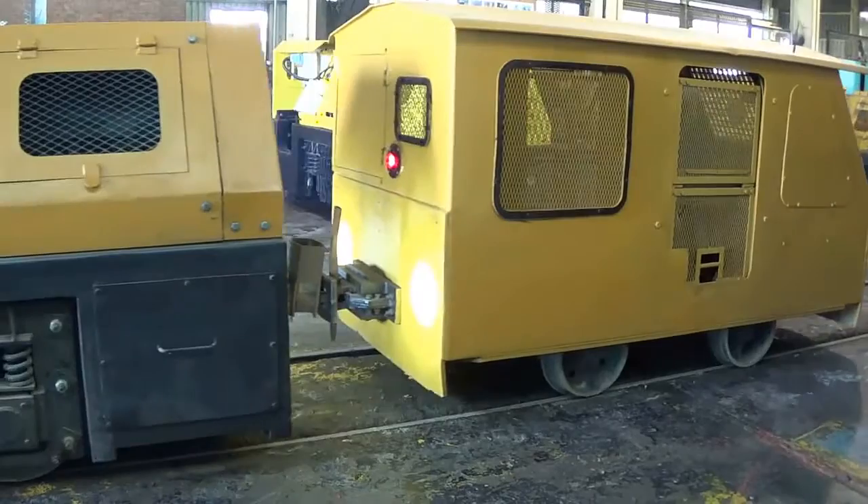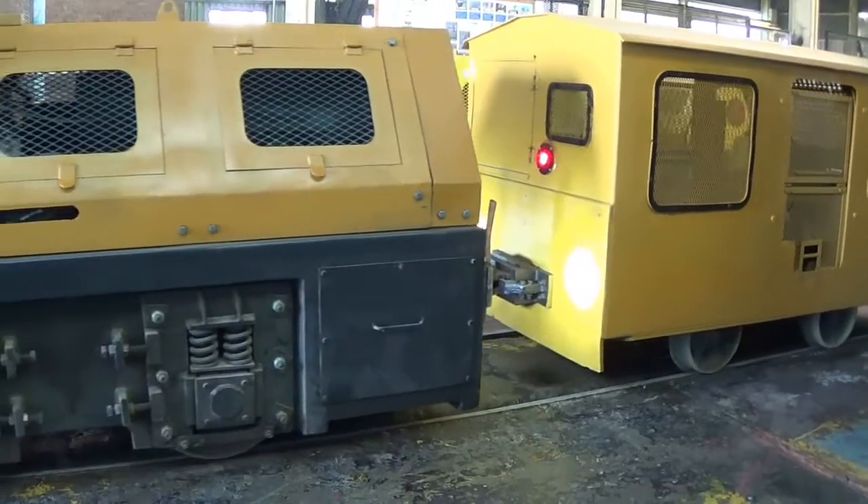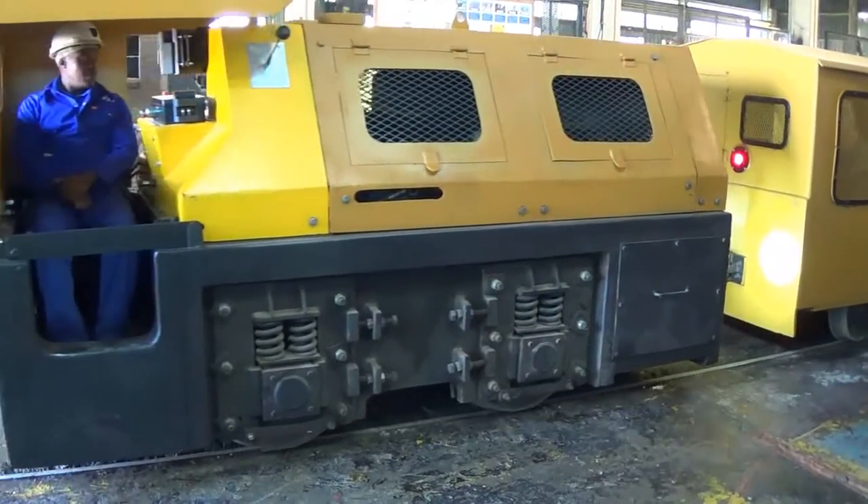Now we can see the locomotive being operated from the caboose.